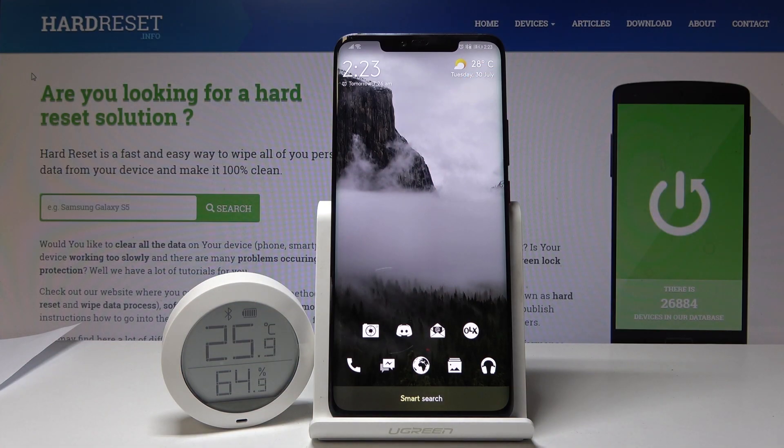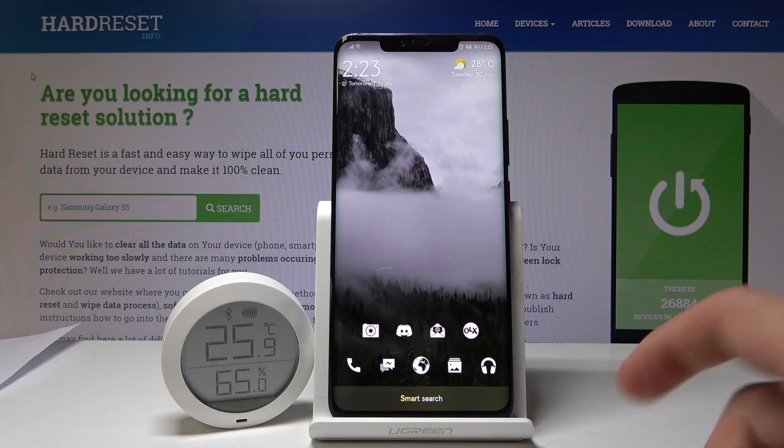Welcome. Today I'll show you how to check updates and check firmware of the Mi Temperature and Humidity Monitor. Once the monitor is connected to your device and you have the app for it,